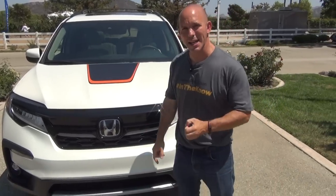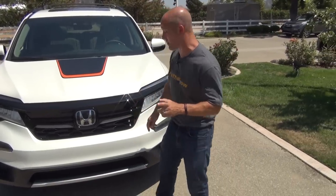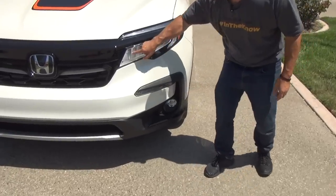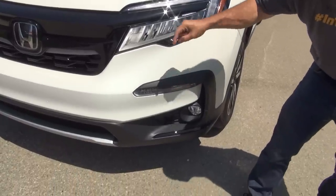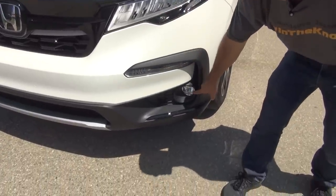Every Honda Pilot is also going to get LED lighting up front. LED high beams, low beams, daytime running lights, turn signals, and because this car is an Elite, it has LED fog lights.